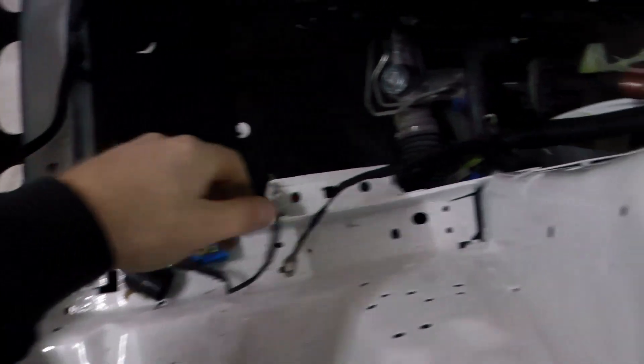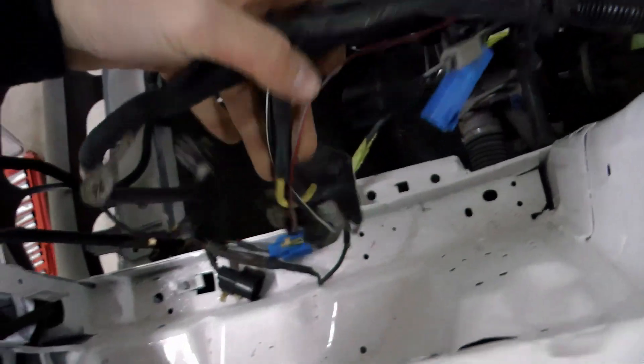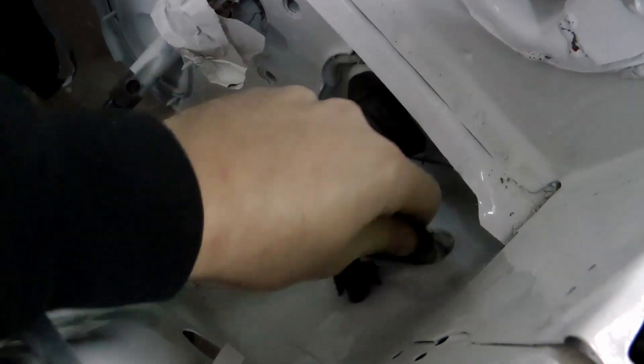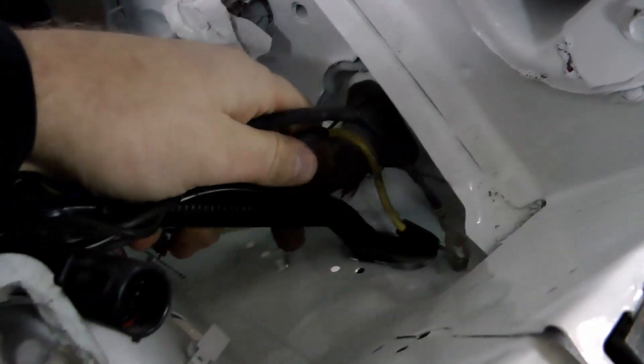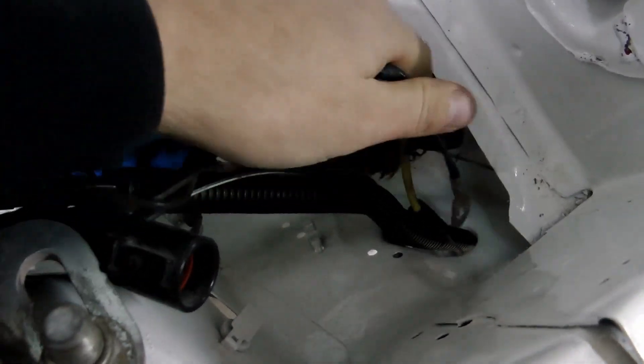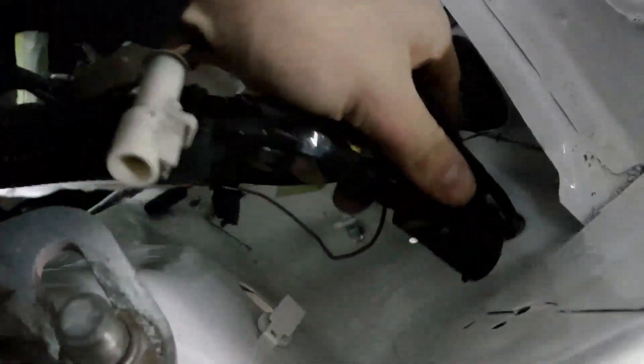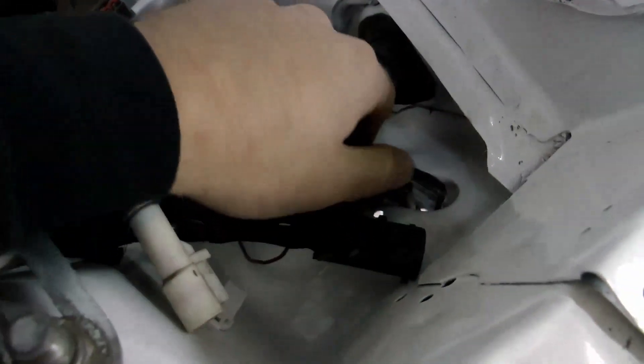So here's the ugly stock harness. You'll notice that there's a hole in the inner fender right near the firewall and the clips fit through this nicely. You can see I run all the wires through here.